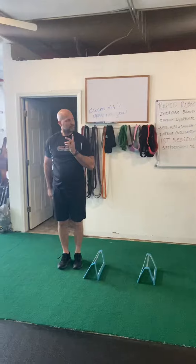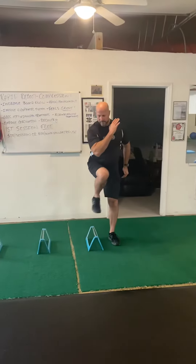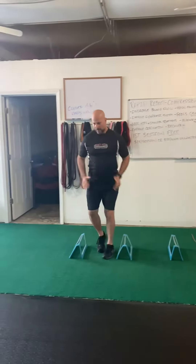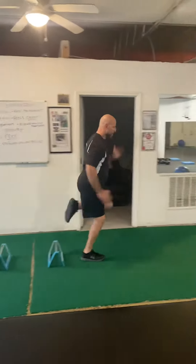So first will be the lateral step, coming over. One — all the way through. Decelerate, then we're going to take it back. Decelerate once again, then we're turning and accelerating through the hurdles and taking up.